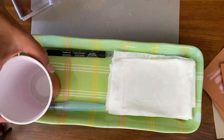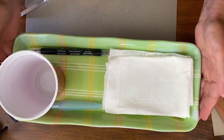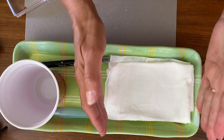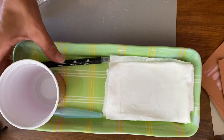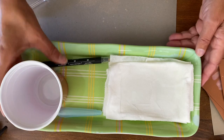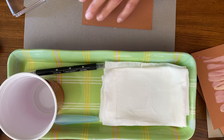I've gathered my supplies. I put some bleach in a cup here. I have everything protected and then I've taken paper towels and made several folds so I have an ink pad and I poured it over. So the first way we're going to do this is direct to paper.